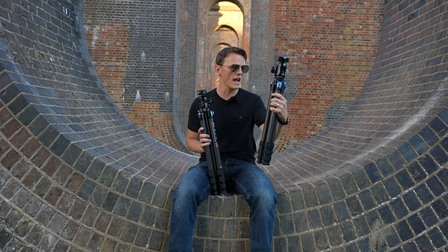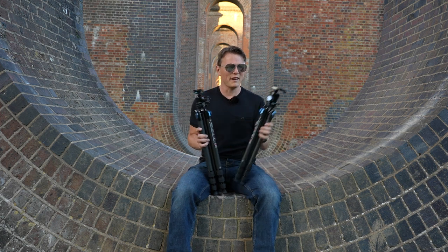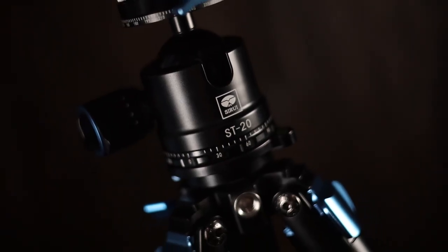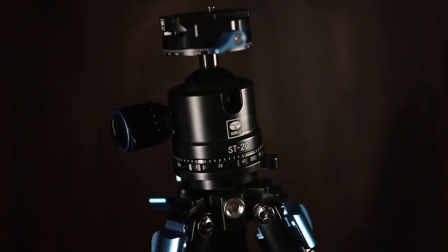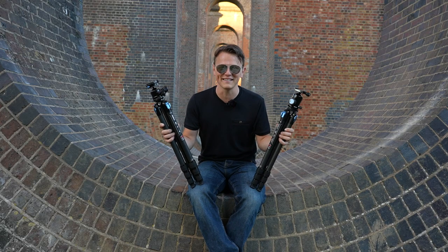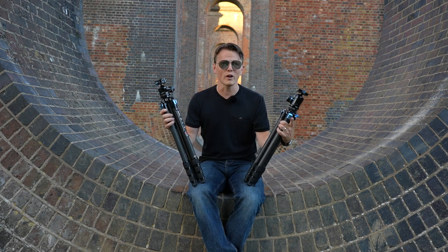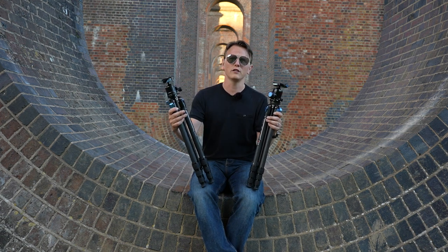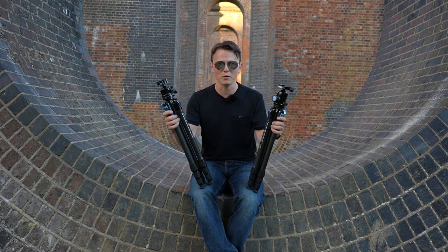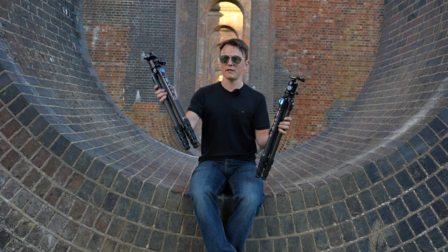If you watch my original review of the ST124 from about nine months ago and asked me today if I have any complaints, I'd say absolutely not - I'm really happy with it. But if for some reason you felt this wasn't tall enough or that 12 kilograms load capacity wasn't enough, let me know in the comments. My heaviest camera is a Canon 5D Mark III and my heaviest lens is the 100-400, which is about 1.5 kilograms - so roughly 2.5 kilograms total. Six times the capacity does seem excessive, but I'll take it.